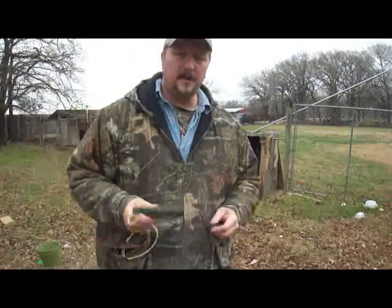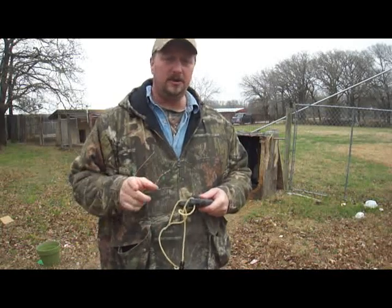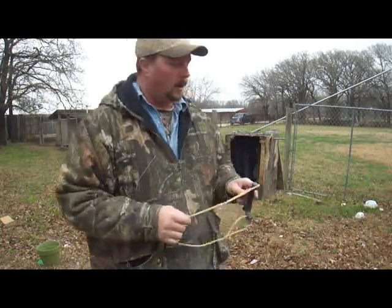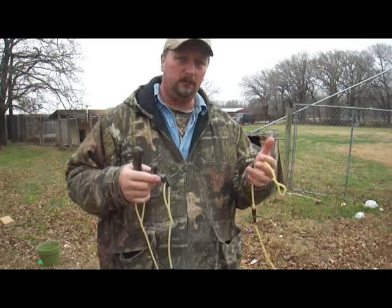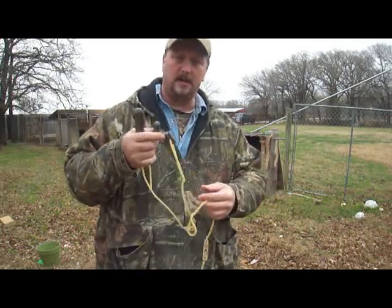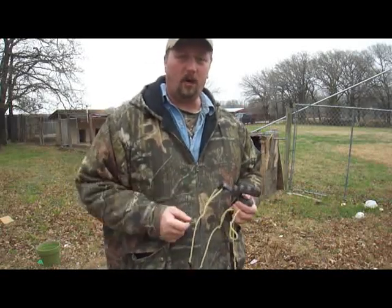So as you can see, wider forks do not mean slower speeds — they mean faster speeds. Anybody who tells you different doesn't know what they're talking about. It's basic physics. On my next video I'm going to be showing the difference between high draw pull weights versus very light draw weights and speed. It's an interesting little subject there as well. Thanks for watching and y'all have a good day.